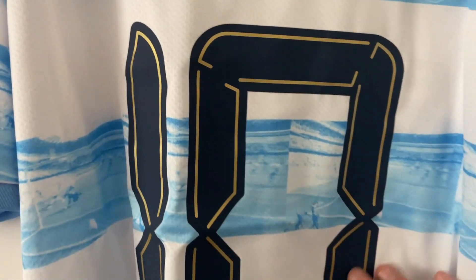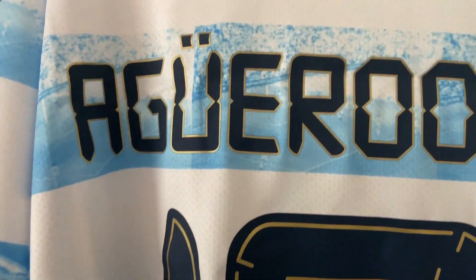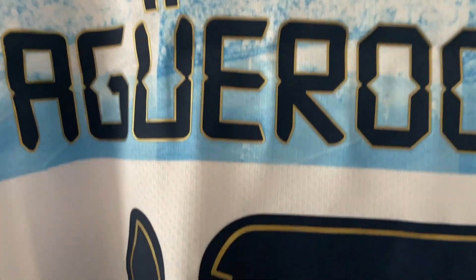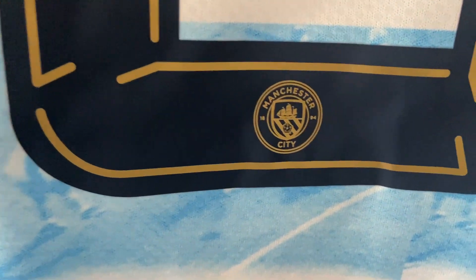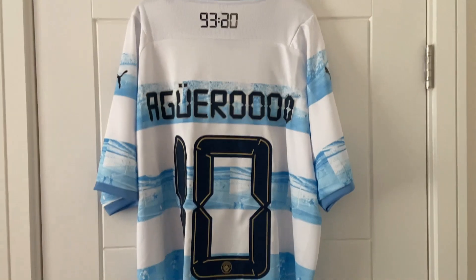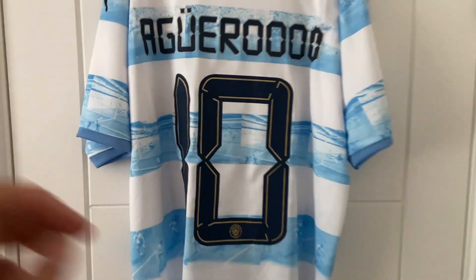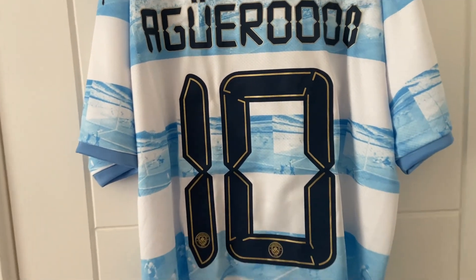The number 10 has been heat pressed on. I love the gold trim around the font, and there's the Manchester City badge — really, really nice. Just giving you a zoomed-out view — absolutely outstanding. Number 10, look at that, absolutely amazing.